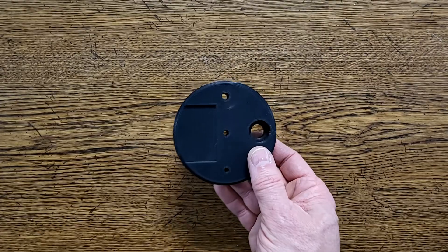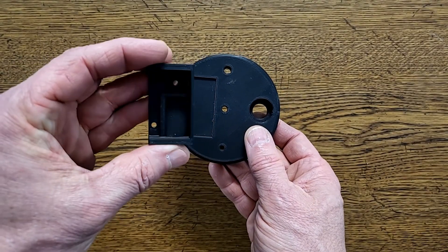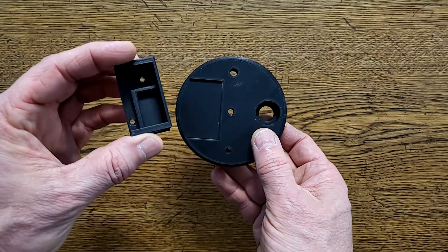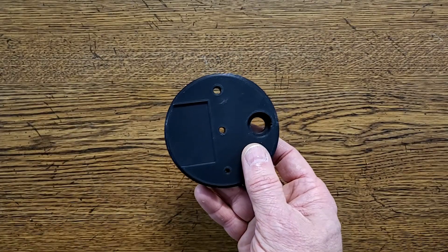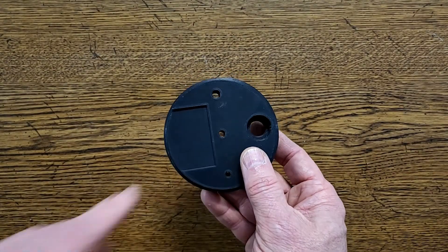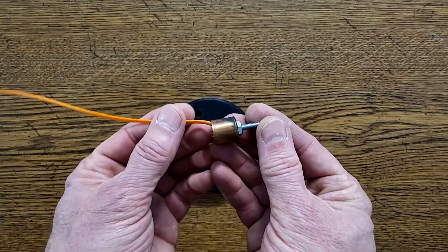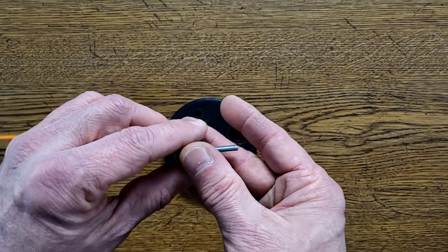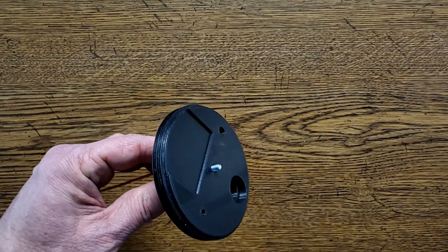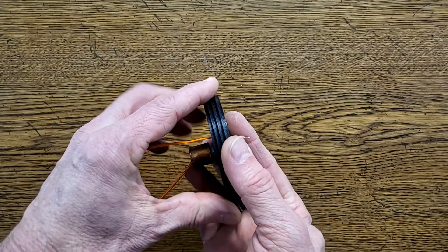There are a bunch of features on our base, so let's take a close look. First, we have this indented area where the flight computer mount attaches. The mount is designed to hold the Egg Timer Apogee flight computer — this mount slides into place. The hole in the center is for the ejection charge. It's a copper cap with a screw coming out one end. The screw goes through the hole and is secured with a nut, and the wire goes through this small hole so it can be connected to the flight computer.